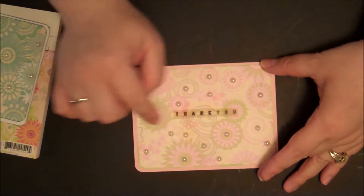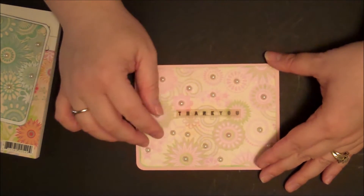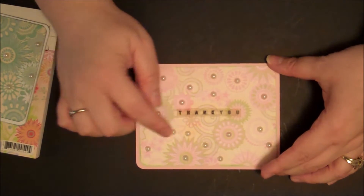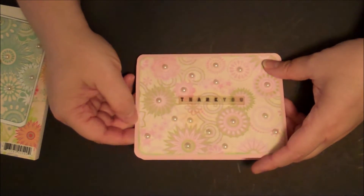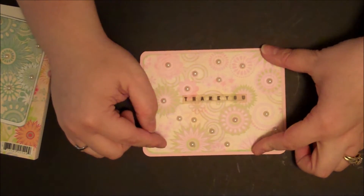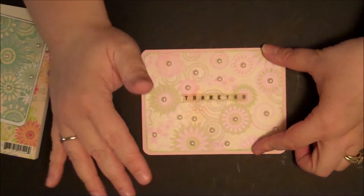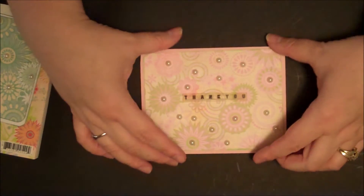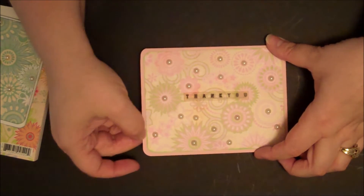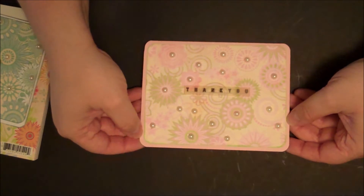This thank you came out of a Making Memories sticker set that had all kinds of thank you stickers with it. The cardstock I used is Basil. For the pearls, rhinestones, and bling, I usually get those from the Dollar Tree — you can get a big sheet of them. I used some green chalk ink, just brushed it on, and I used a Becky Higgins corner rounder on this one.